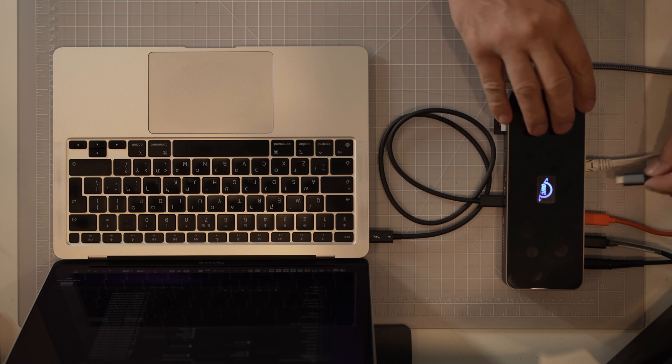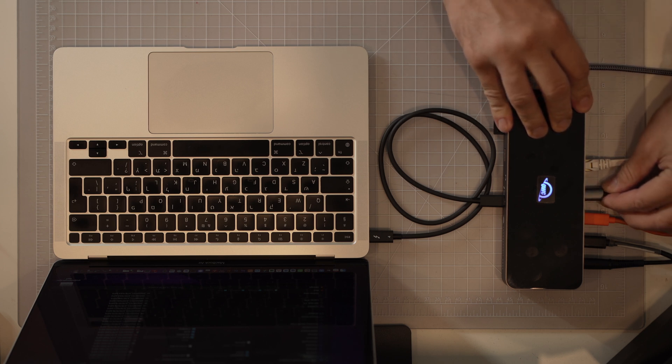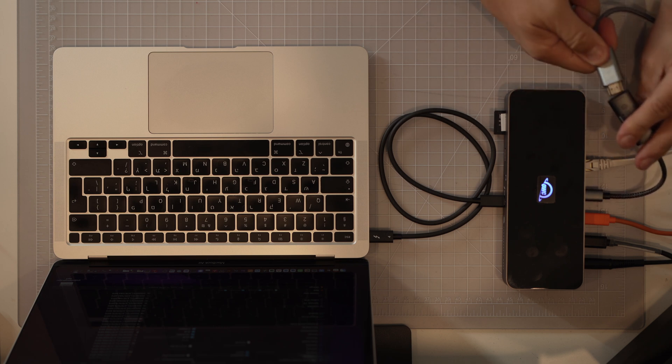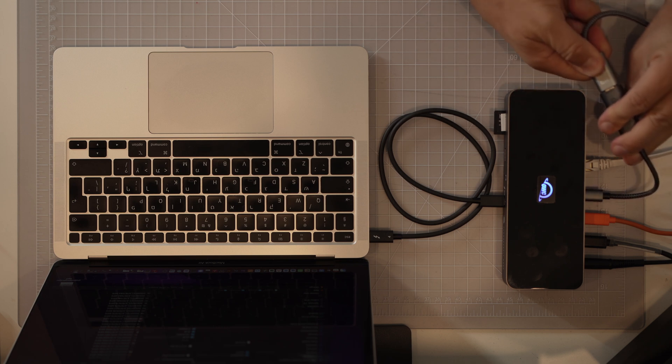Here's a sample setup of how we use the OWC Thunderbolt dock in the studio. We connect our laptop to the host port on the dock with the provided Thunderbolt 4 cable, and on the back we connect two SSD drives, an Ethernet cable, and an HDMI adapter for the monitor. The setup uses a single cable to the laptop to power it, give it access to the internet without WiFi, and provide a second screen and two storage options.